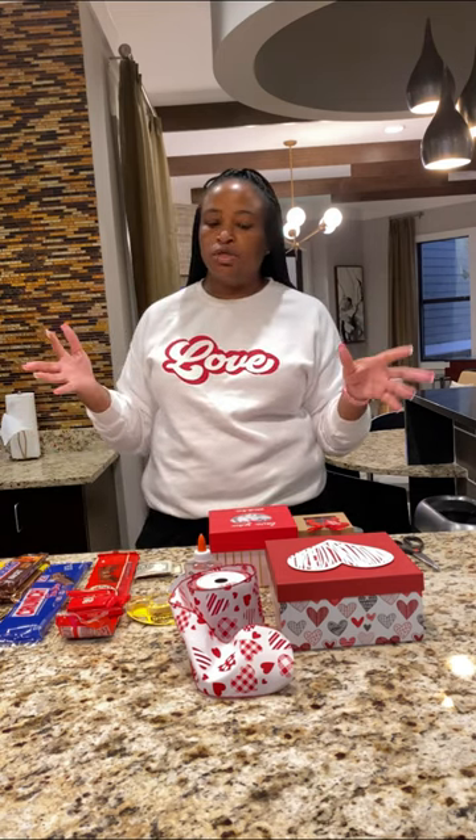Hey everyone, welcome back to my channel. My name is Kimberly and today we're going to be making some explosion boxes. I've got several requests off of social media to do a longer version because I did a shorter one for social media, but they wanted an extended version to make sure that they got all the details and get it right. So anyway, it's going to be a separate project and if you're ready, let's get started.